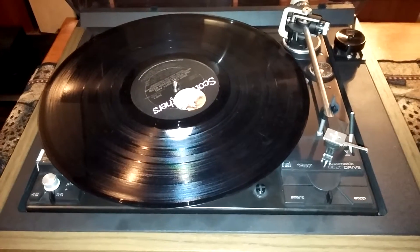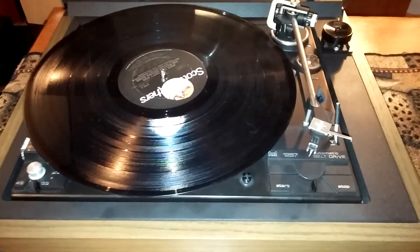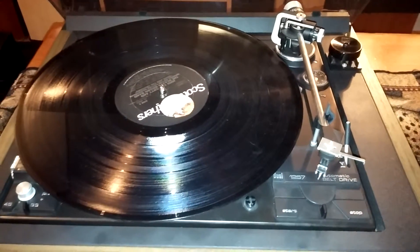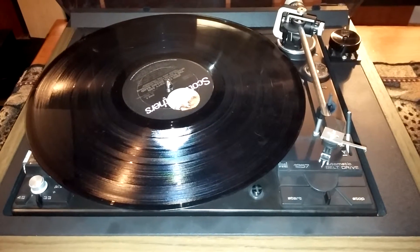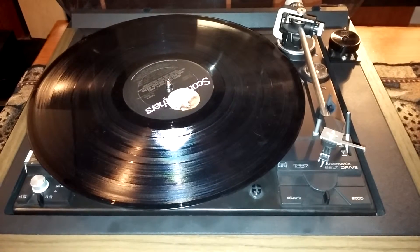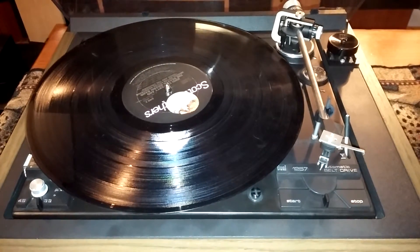So there you have it — that's the Dual 1257 fully automatic turntable. It's plug and play ready and ready for some vinyl. Good luck on the auction, and thanks for looking.